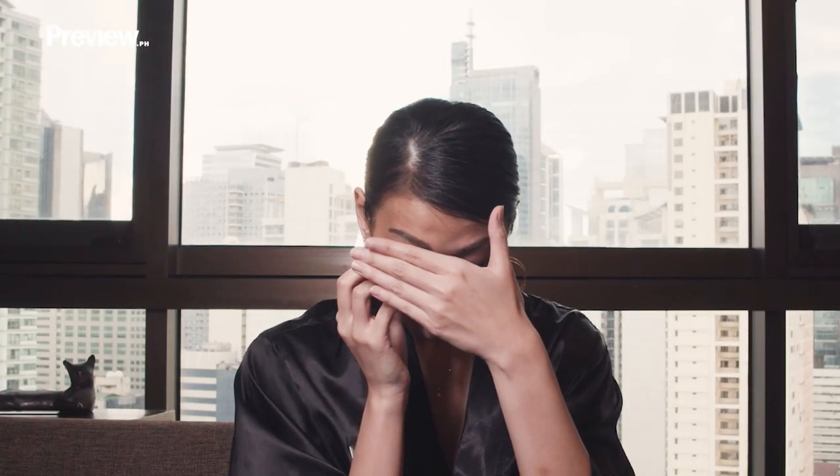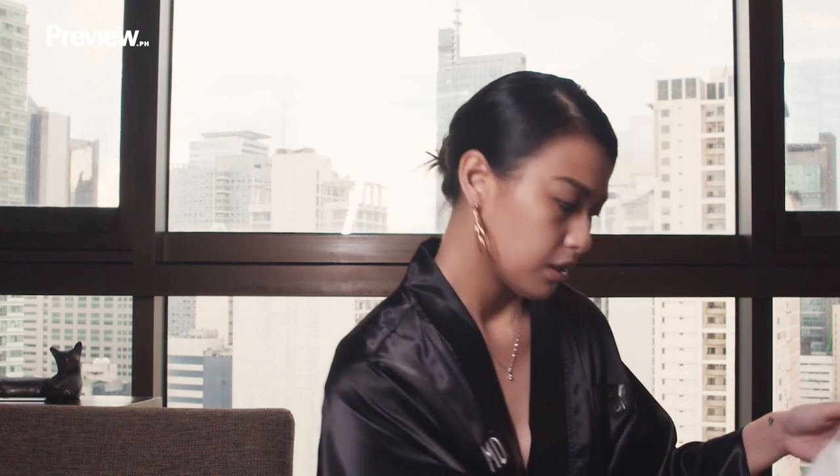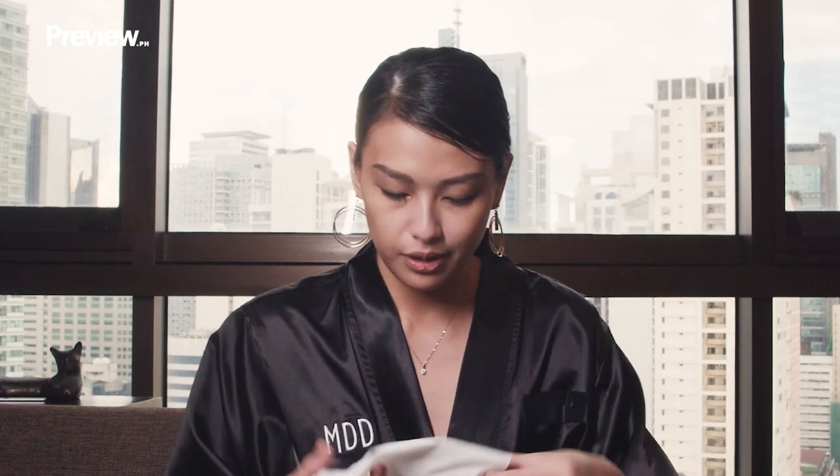Then do the same for the other eye, using the other side of the cotton. Now it's time to remove my eyelashes — it might look kind of weird, so I'm just gonna cover it for your sake. It just comes off perfectly. Then I get another wipe sheet, since I'm dealing with my eyes — just get a fresh sheet.